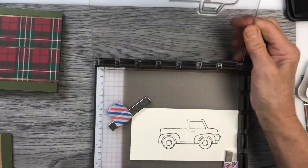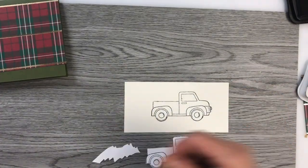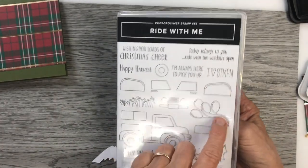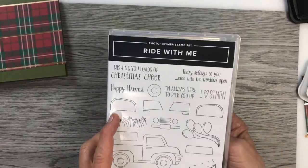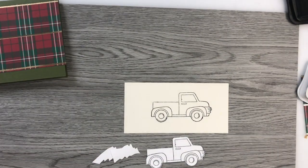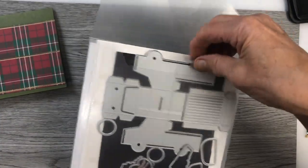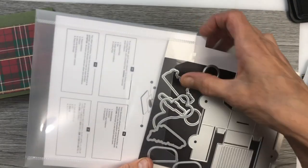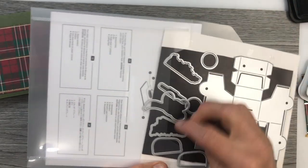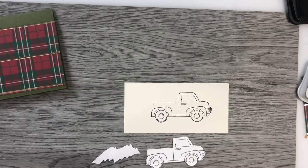Once the truck was done, I prepared the trees. I cut out a mask of the truck so that I could stamp the trees without covering the truck. The stamp set Ride With Me has balloons for a birthday theme, fenders that you can stamp, pumpkins, and some birthday sentiments. It's quite a versatile stamp set, especially if you have boys. The dies that go with the set cut a 3D truck that's really quite cute — it also cuts out fenders, balloons, pumpkins, and tires. I'm going to have a lot of fun playing with that.